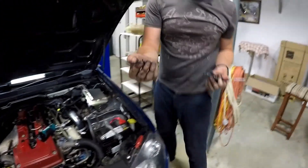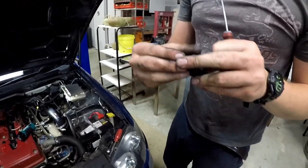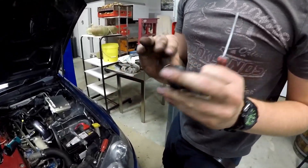It's in the injector seal. Ah, there it is. Normally that comes out with the injector, but it didn't this time.